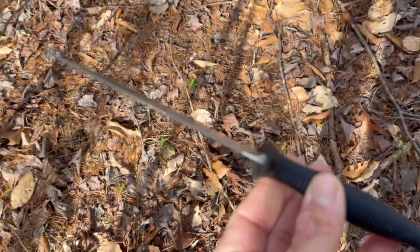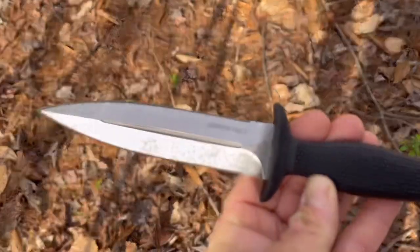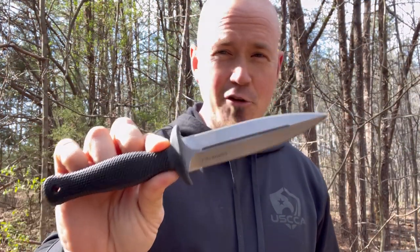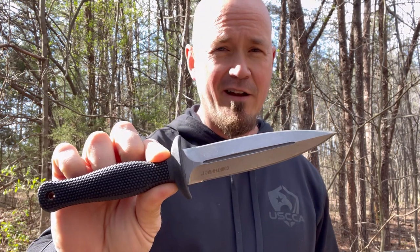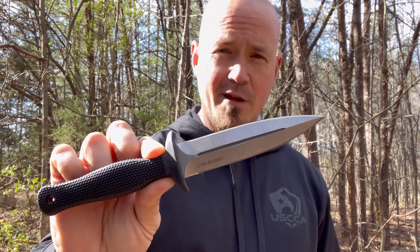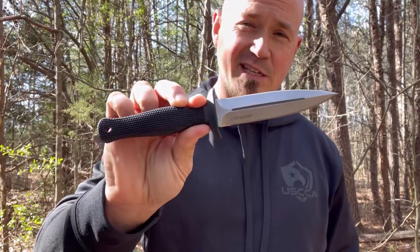We've got a nice stonewashed finish here. It's a very interesting blade design, and it just hits really hard. Something interesting to note about the Counter-Tac — I do believe this is the knife that was showcased in John Wick Chapter 2. This looks just like the blade used by Cassian, played by Common, who was the bodyguard for Gianna D'Antonio. When John made it back to New York, he had to face Cassian again on the subway train, and I believe this is the exact blade he pulled from behind his back.